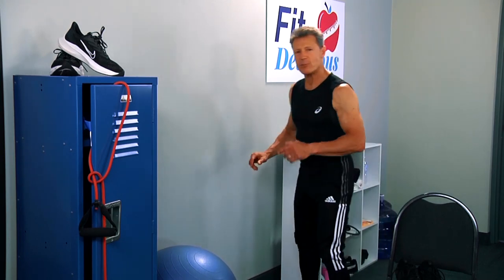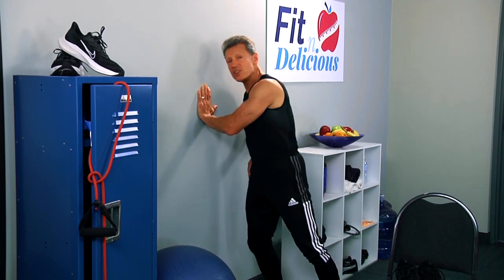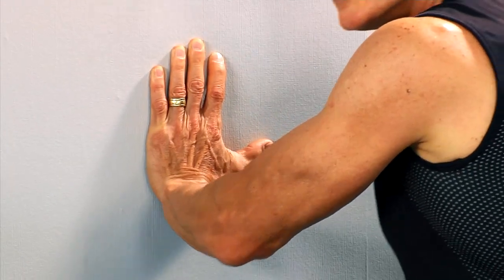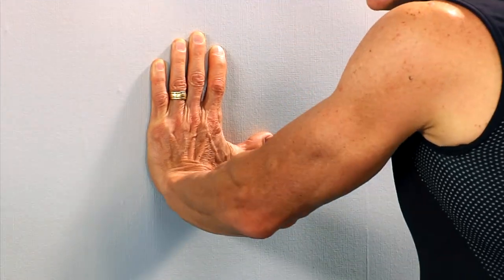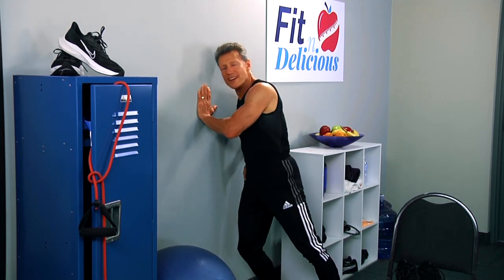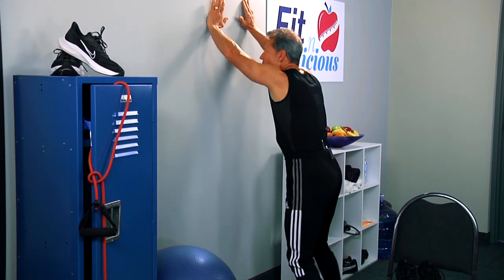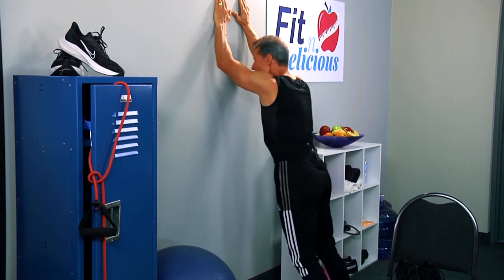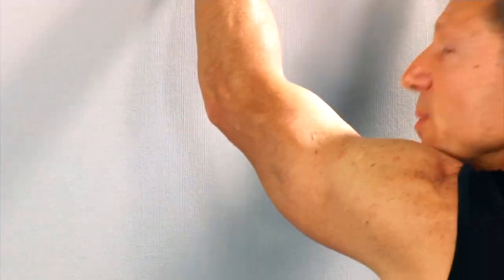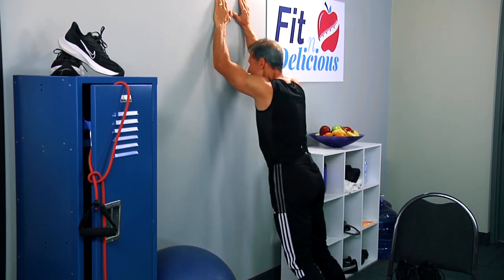Now we're going to work the tricep muscle. Opposite arm here — my right arm is on the wall. Bring it down and back up. This works the back of the arm right here. You can actually see the muscle work as I push away from the wall. You can really feel these. Nice and easy. Love yourself as you are and just train hard and become the best that you want to be. One more. And release. Of course, go to the other side. A little different version — tricep, go higher on the wall here. Bring it down and back up. You can actually see the muscle being worked. Keep your tummy nice and tight. Three, two, and one.